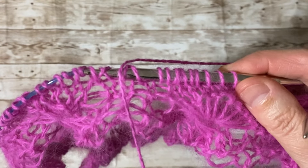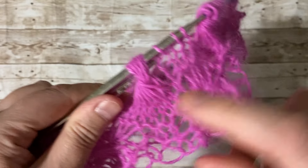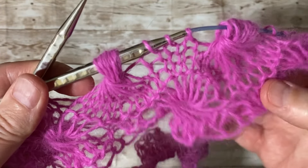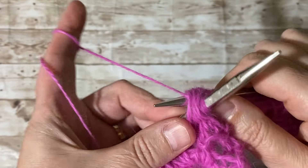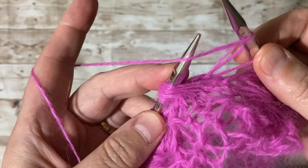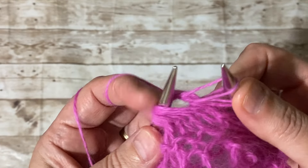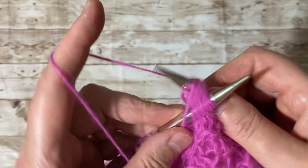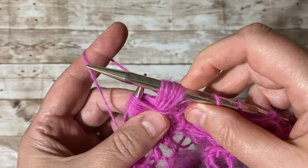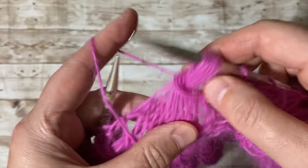I don't have to come back — it's just repeat over and over. I'll finish this row and come back just to show you one more time because it's just repeating what we did. Making the last one: grab it, one yarn over, two, three yarn over, four, five yarn over, six, seven, eight, nine — pull it like this and fix it a bit.